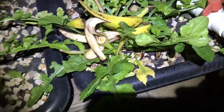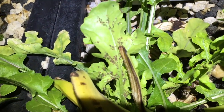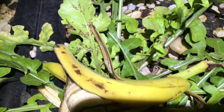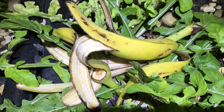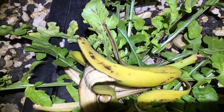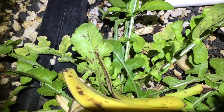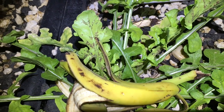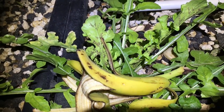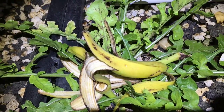But here is the big problem: I've got this arugula and this thing is just loaded with aphids. I was reading online that banana peels are a deterrent, so I came out last night, put some banana peel in there, and then came out again and threw two more banana peels in there. So there's actually a total of three banana peels in there over the course of two nights.